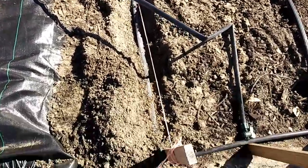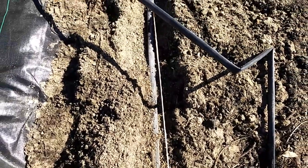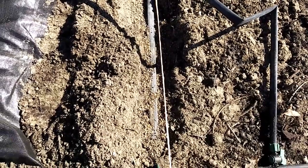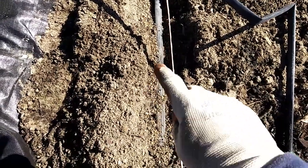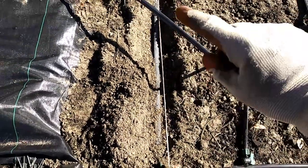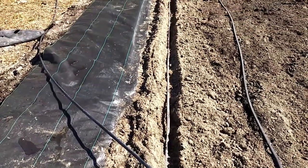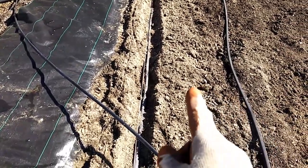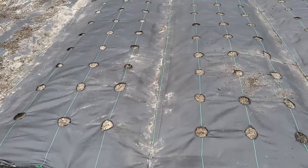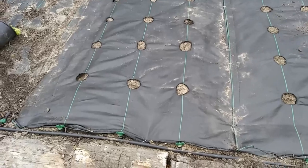We've got number one drip tape in the ground — notice it's not as deep as we planted the garlic, because you don't plant onions that deep. You can see we put a generous amount of 10-10-10 fertilizer in there. Now we're going to close up the row and get ready to do rows number two and three.